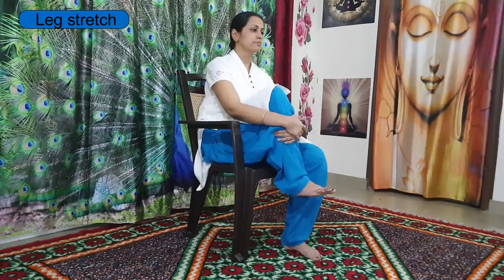Gently release your legs down. Now slowly lift your right leg up and hold it with both hands — you can either place it on the chair or just lift it up. Stretch your left leg out, kneecap tightened, leg straight. Keep breathing and slowly release both legs down.